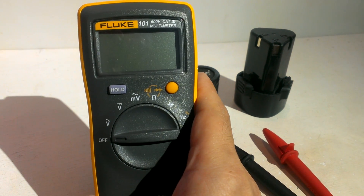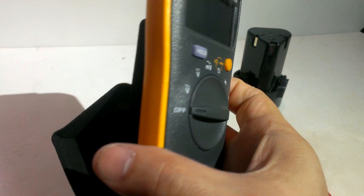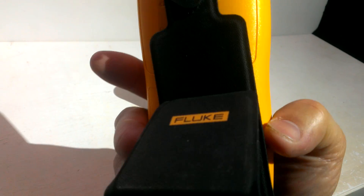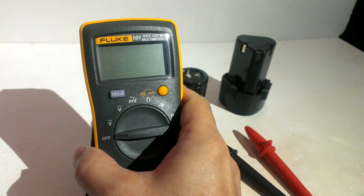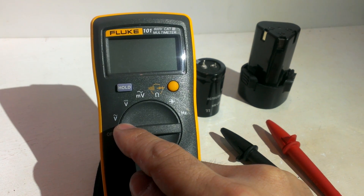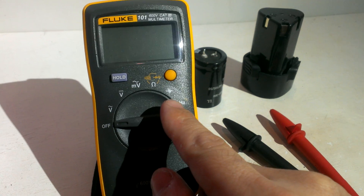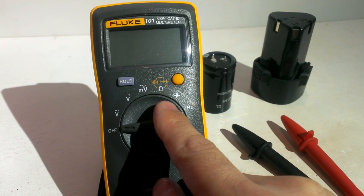This is a Fluke 101 palm-sized multimeter. It has a magnetic shaft on the back side, and it has AC voltage, DC voltage, mini voltage, continuity, and the diode test.